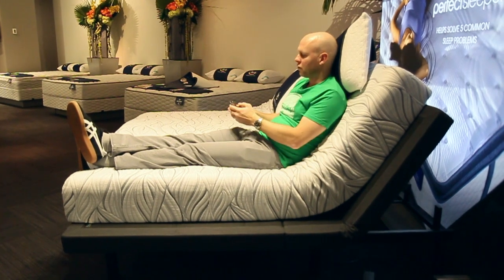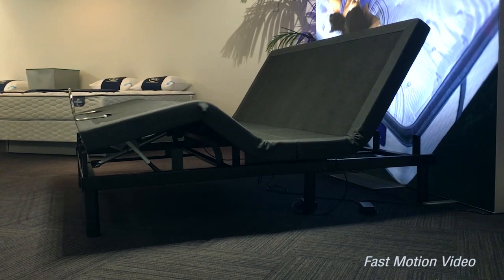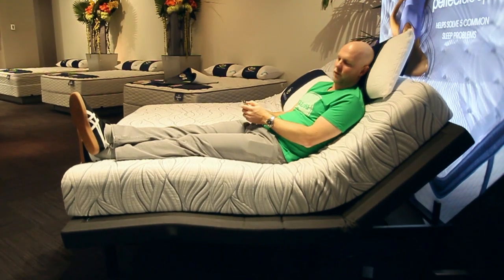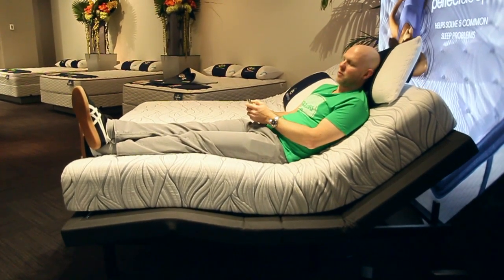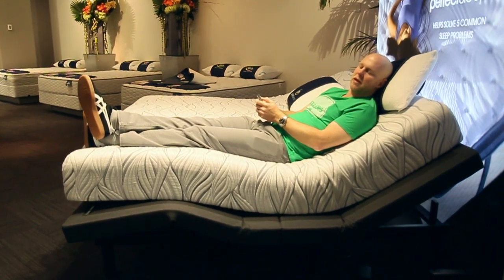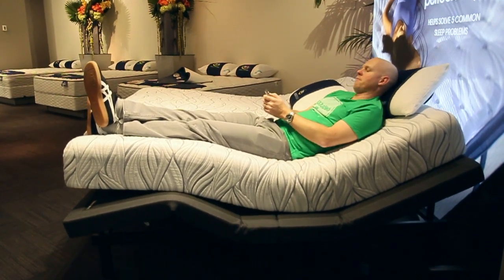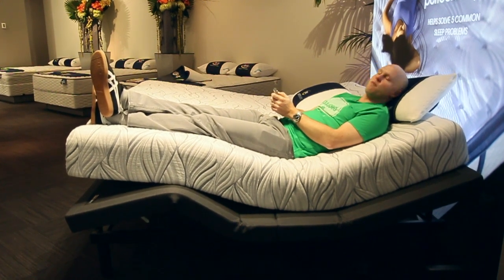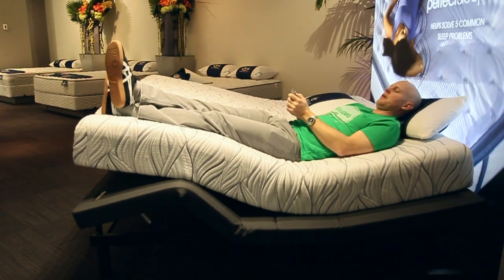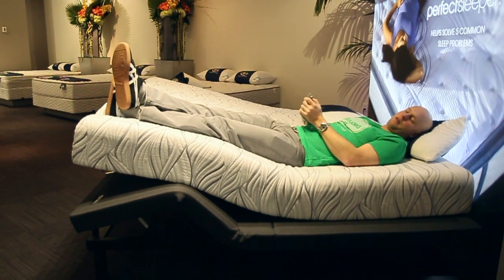Now we're going to go head down and feet up, just to show you the range of motion there. You'll see we'll be moving down on the head side and up on the feet at the same time. The other thing you'll notice as the base is moving is that it's very quiet — you can barely hear anything, which is nice. It's a very smooth motion. Feet are going up and head is going down. There we go.